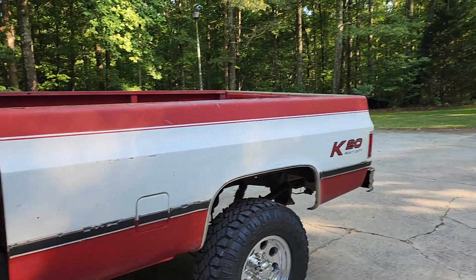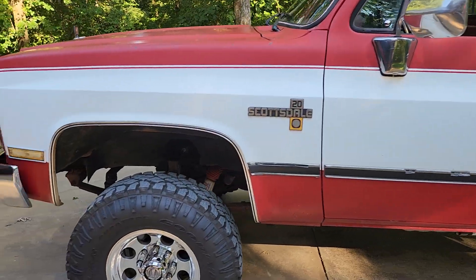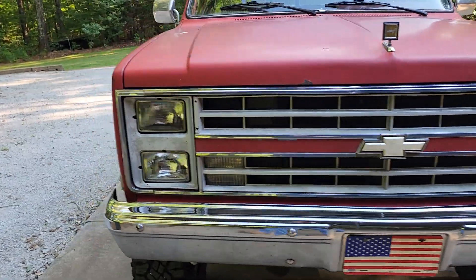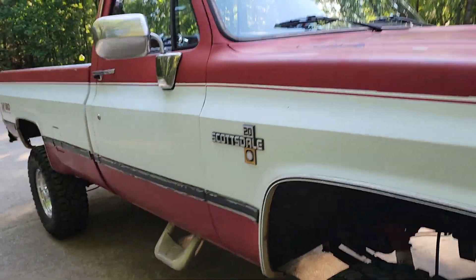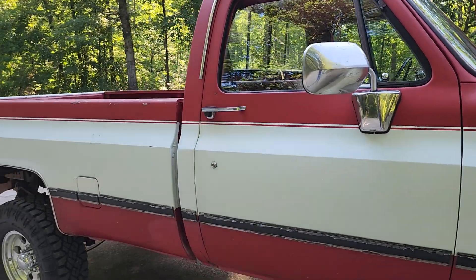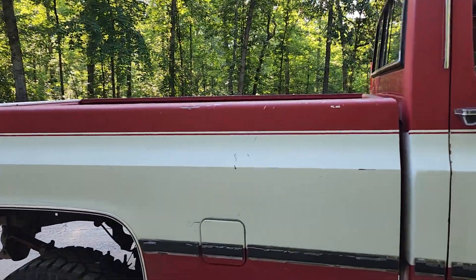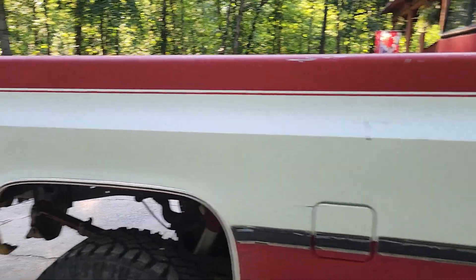So it is a K20 Chevrolet and it's in pretty good shape. I've still got to put another fuel tank on this side. It was an LP truck — I switched back from LP when I bought it, took the LP tanks out of the bed. I put the gas tank and all the brackets and everything back on the driver's side. Still got to put one back in here on the passenger side.